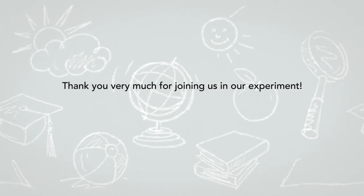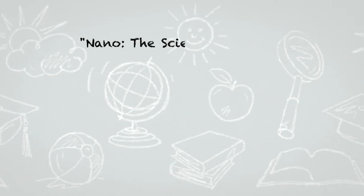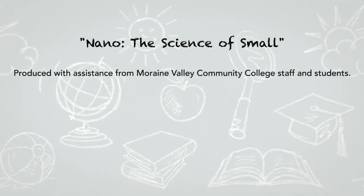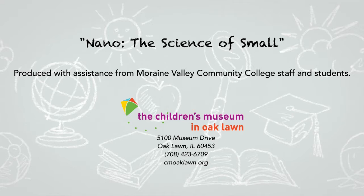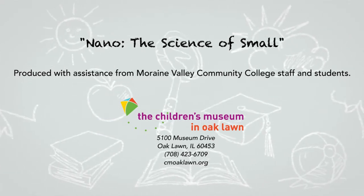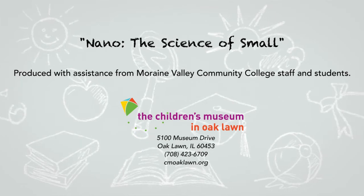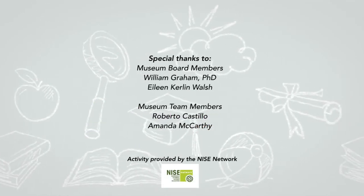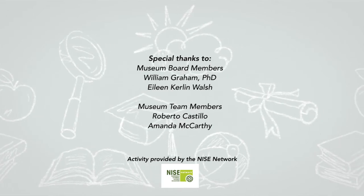So that is exploring molecules with air. Thank you very much for joining us in our experiment. I'm Amanda. And I'm Roberto. See you later. Bye!